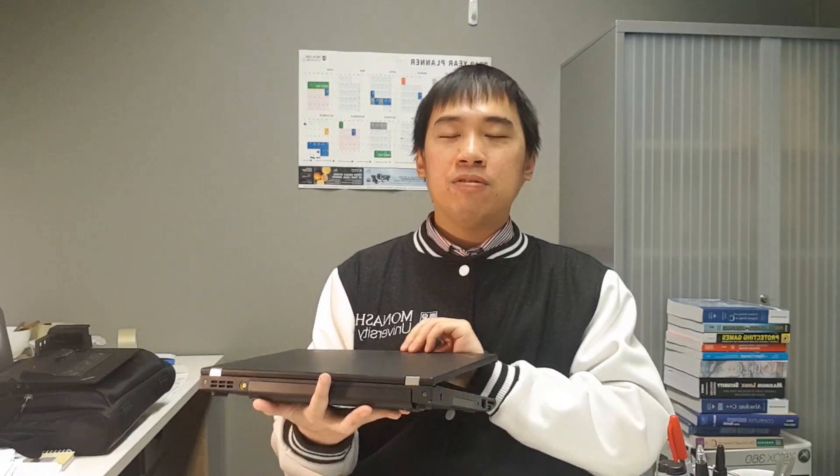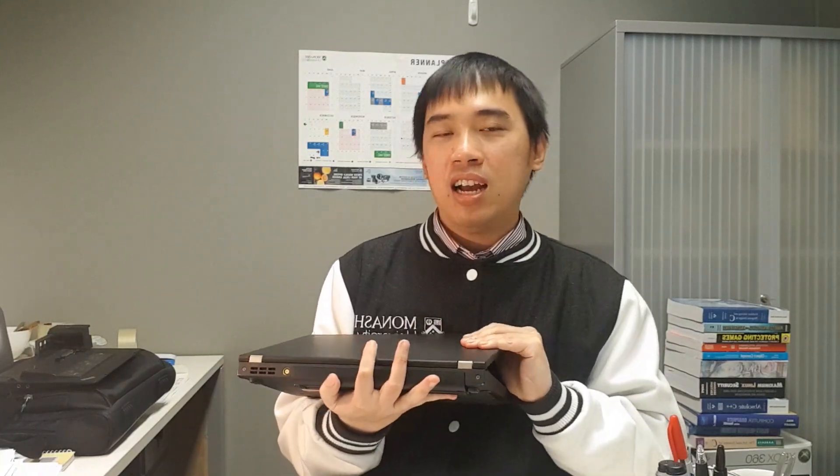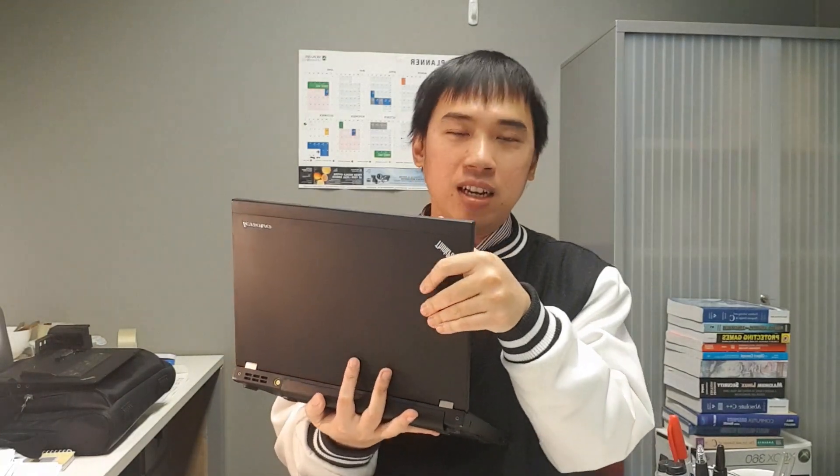With an Intel Core i5 at 2.8 gigahertz and 8GB of RAM, I think I can do most of my daily tasks with it — except heavy gaming and heavy game development. For any other sort of simple development or simple tasks, I think this is more than enough for a little laptop at $230.